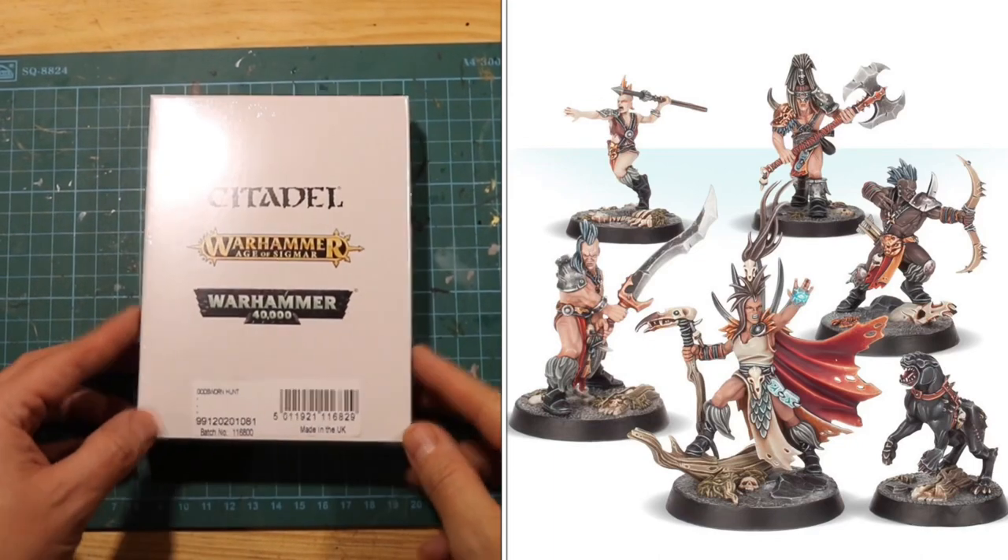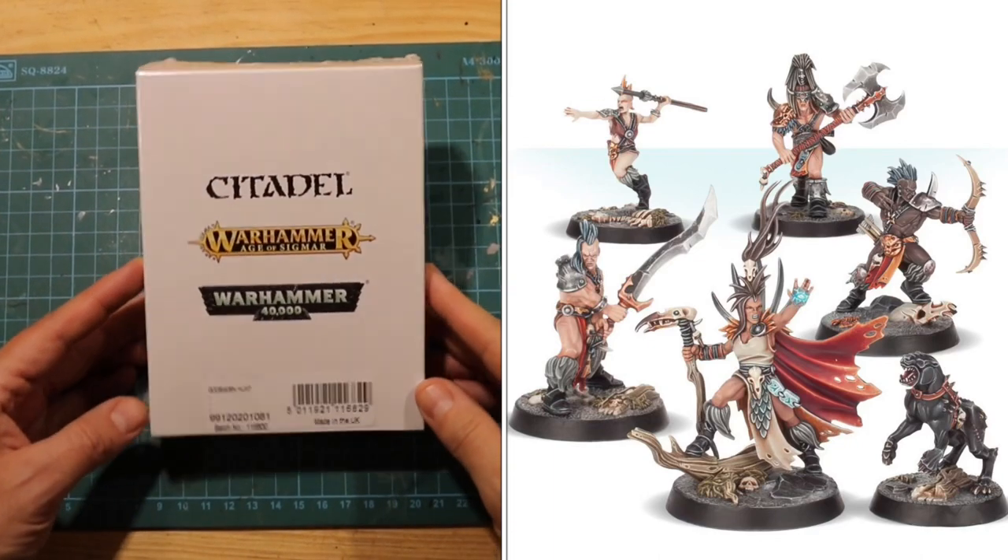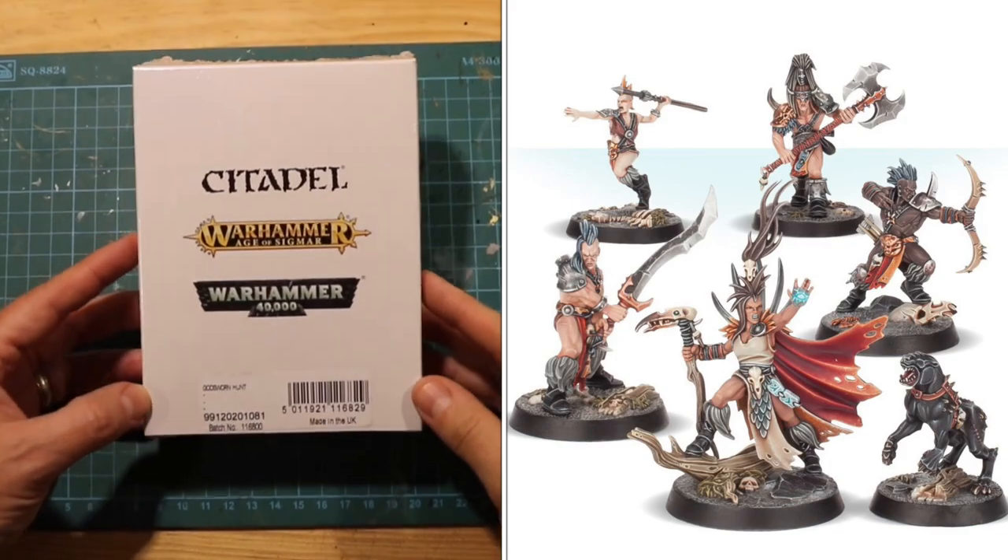Hey, welcome to Tabletop Skirmish Games, I'm Lee, and in this video I'll be unboxing a great little set - The God Sworn Hunt.